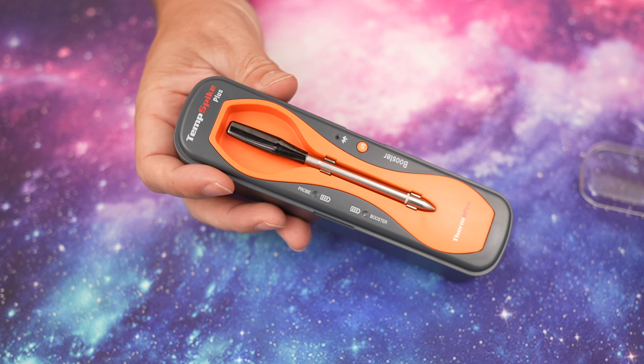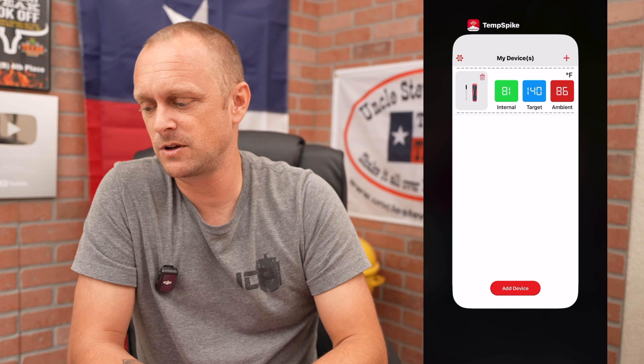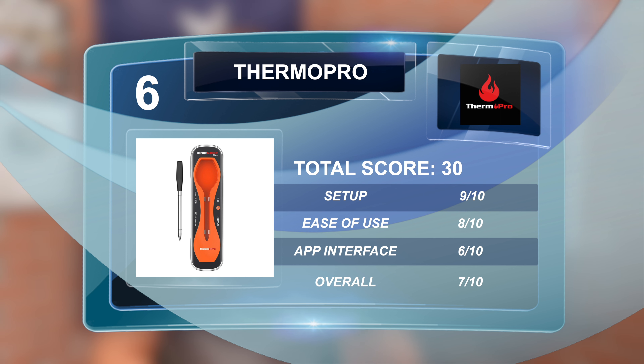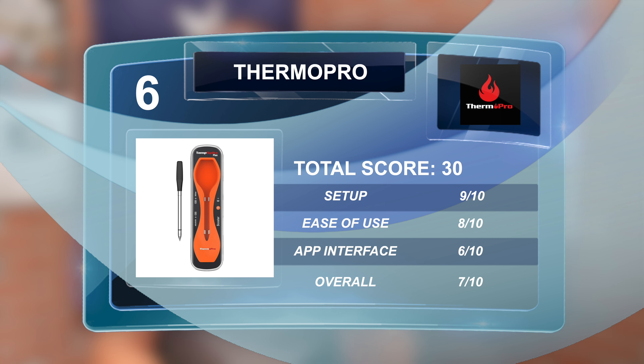Next we have the ThermoPro Temp Spike Plus — the only app that didn't require setting up through email. Props for that. That said, the app was somewhat outdated, just a hair better than the Meat Stick. It has Bluetooth but no Wi-Fi, though it does give you a smartwatch standalone app. Setup score: 9/10, ease of use: 8/10, app user interface: 6/10, overall: 7/10 — total score of 30.